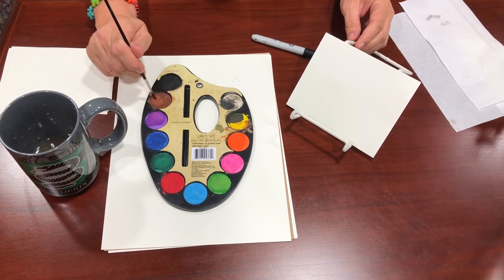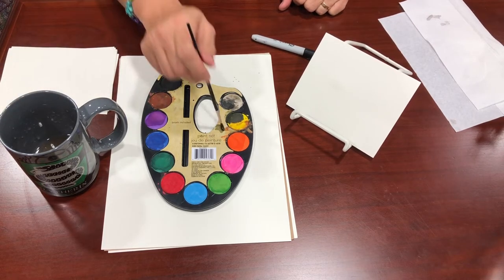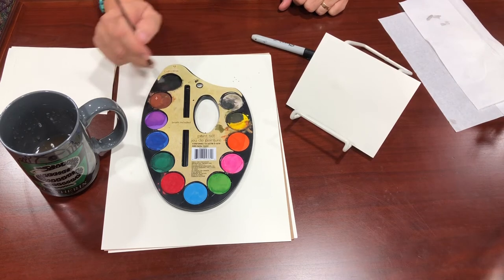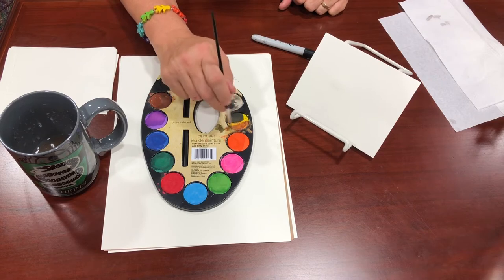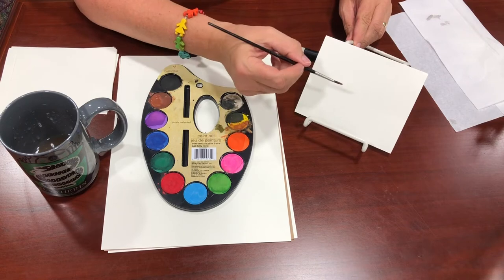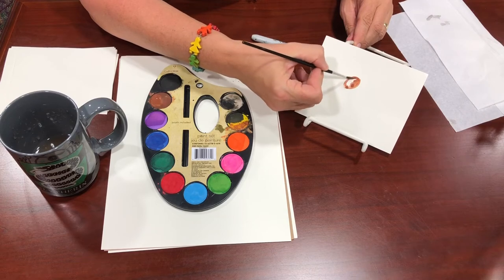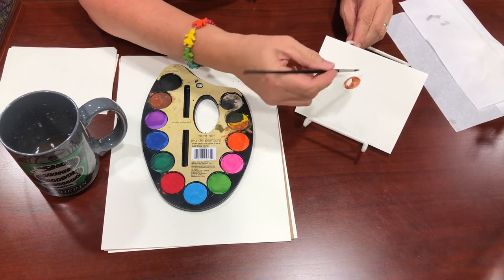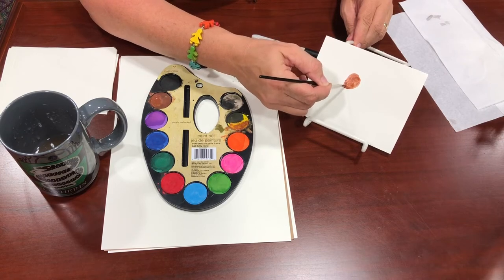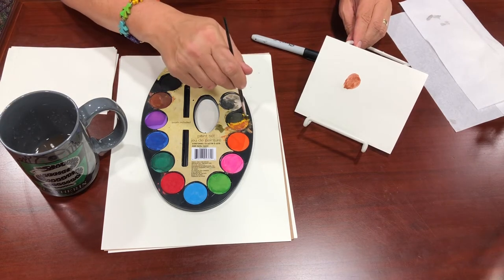We're going to start by mixing colors together like we usually do — brown and a little bit of yellow. This one was a little more difficult for me because there's a lot more detail, but I'll show you a trick I figured out. The first thing you want to do is draw an oval on the page. Remember, you're trying to find the rough side of your watercolor paper, and you're going to draw your head. It looks a little dark, so I'll lighten it up by adding some more yellow.